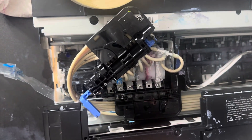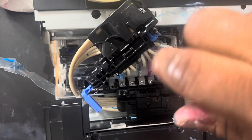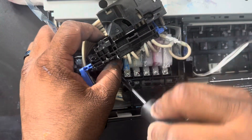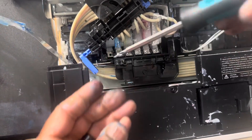There we go. We have one more — slide it forward and put your screw in.